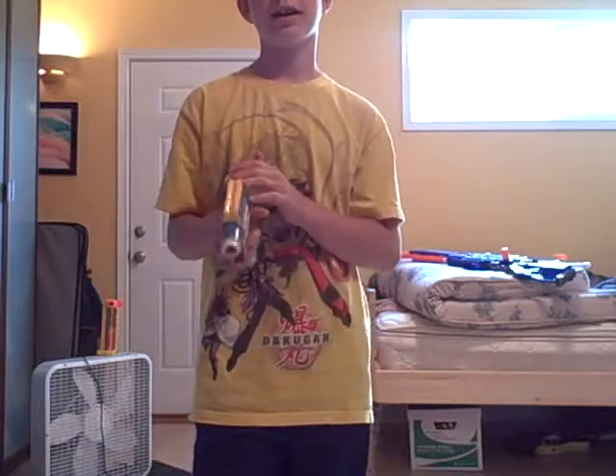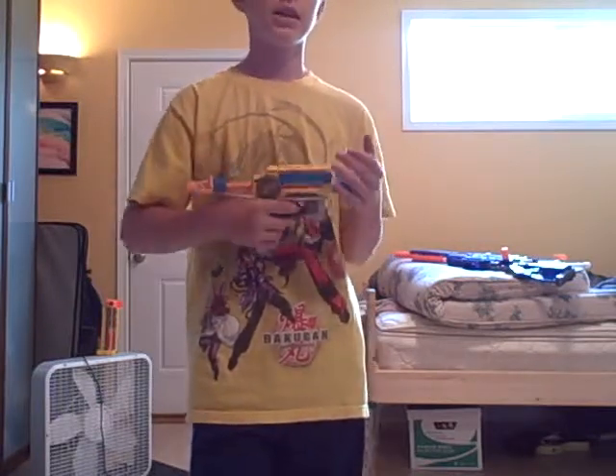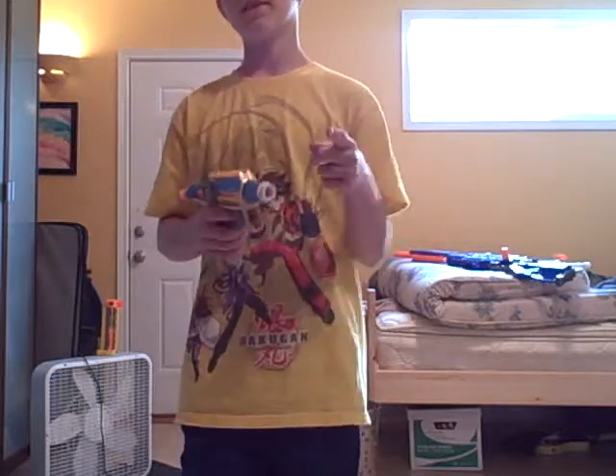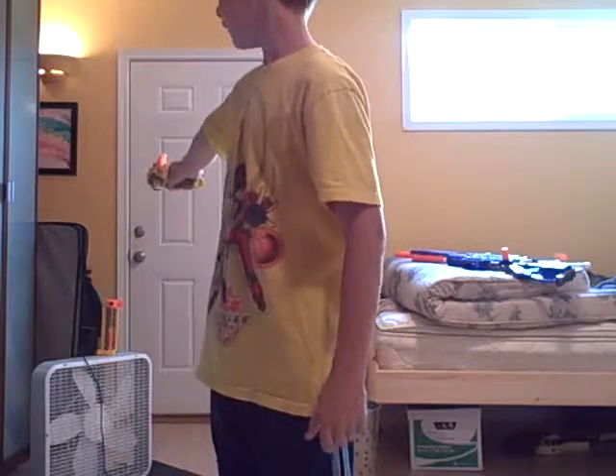But you can check out my Night Finder, my modified Night Finder video. Click the yellow button, and here's the accuracy test for it. I'm going to be shooting that barrel right there. Hope you like it.